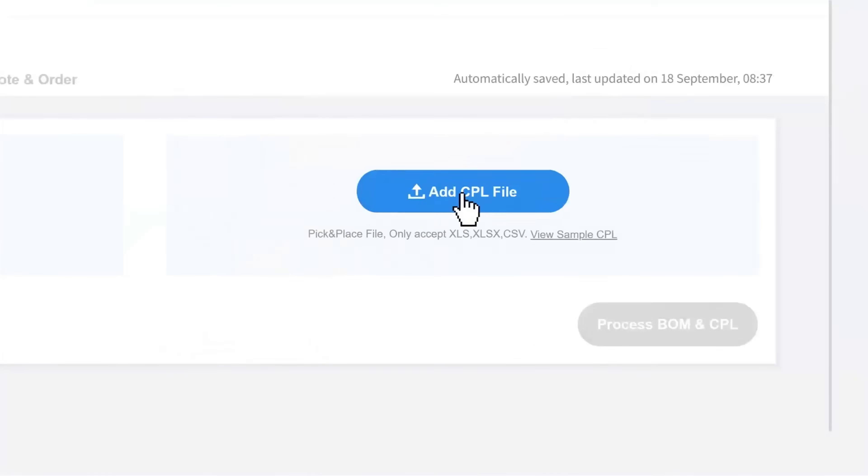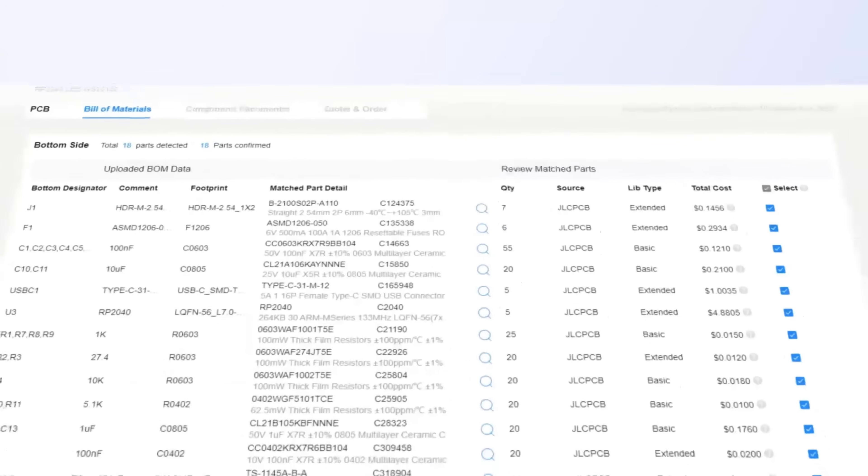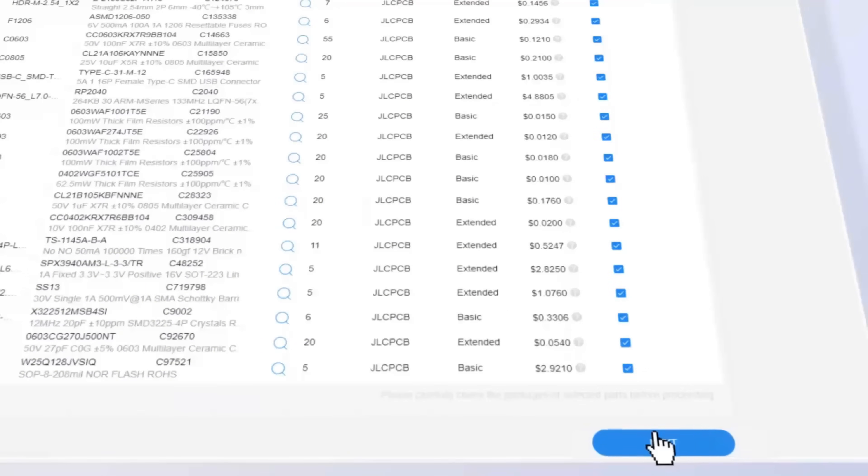JLCPCB makes it easy, affordable, and reliable to bring your ideas to life. Get one eight-layer PCBs for just $2, efficient large-scale production, reducing costs, and bringing you unbeatable prices.